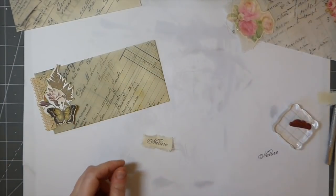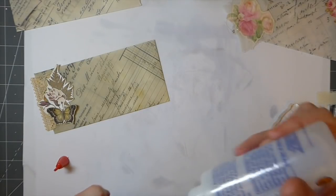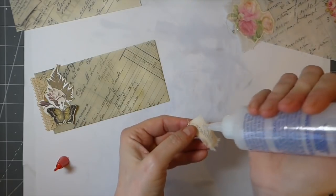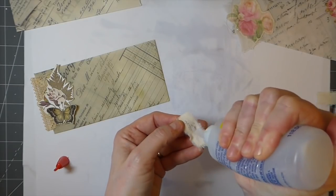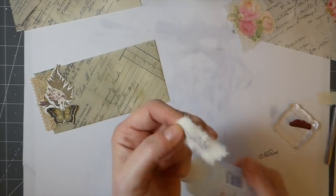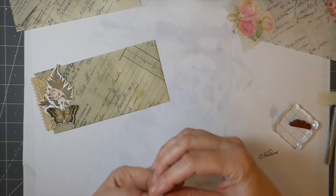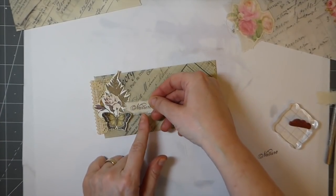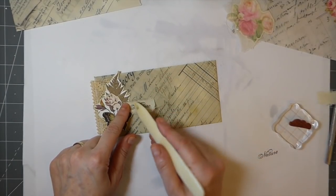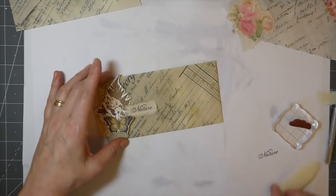I'm going to just put a little bit of glue and attach that. If you want to put some stitching around this, you'll have to do it on just the fabric piece, because if you stitch through the envelope, you're going to close it. I'll have that just there — oh, I'm loving that! That really — see what a difference that makes!